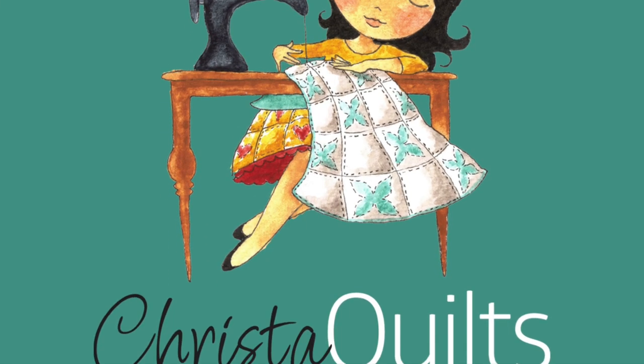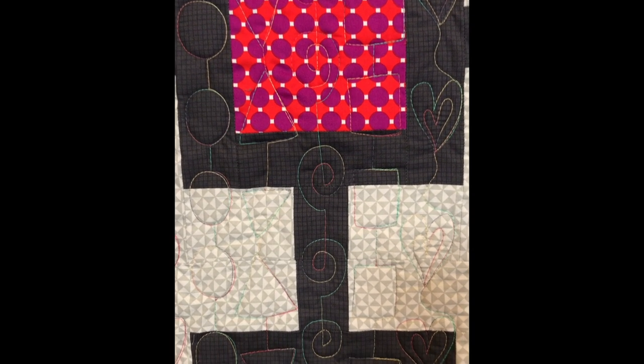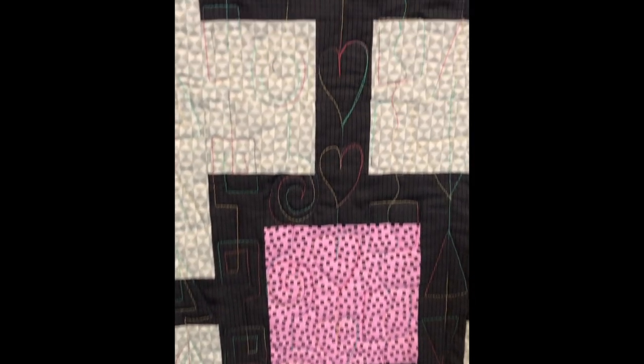Hey, it's Krista Watson from Krista Quilts here, and I'm excited to show you how I quilted my block chain quilt. You can find information about my quilt along on my website at KristaQuilts.com. I'm quilting a design that I like to call geometric chains. It's an edge-to-edge design that's quilted one line of quilting at a time, and it's really fun.